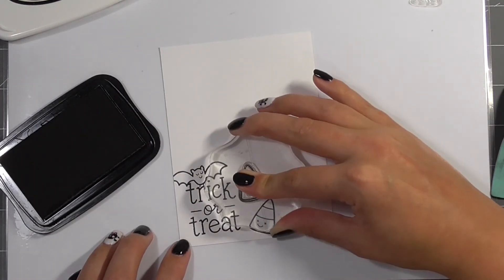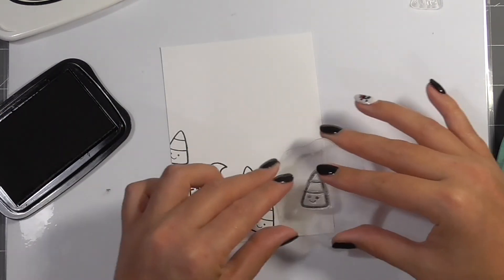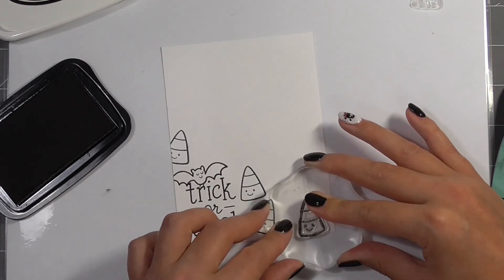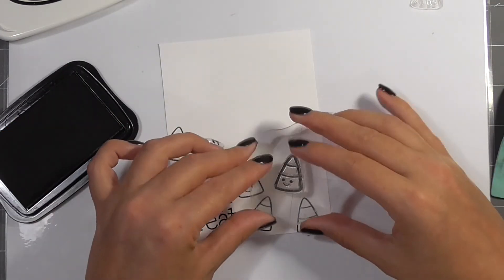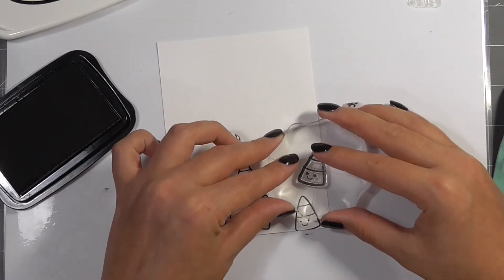Before I made this I actually had to google the colours of candy corn because I couldn't remember exactly what it looked like or what order the colours went in. But once I had that down I went ahead and pulled some coordinating cardstock from my stash and some coordinating alcohol markers.